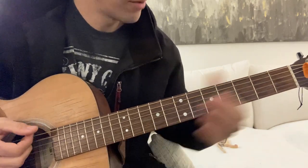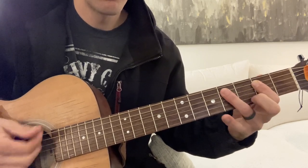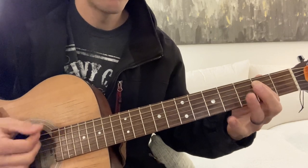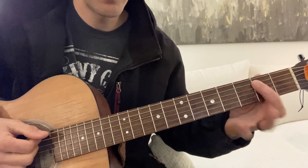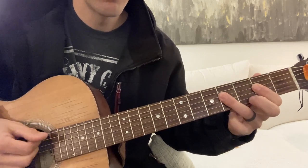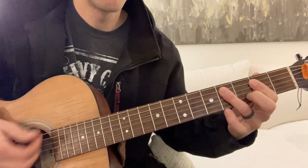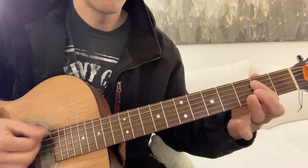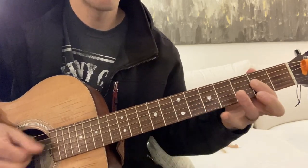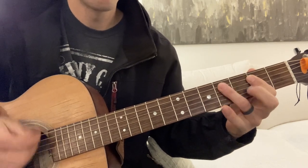So you're going to get your 12-bar blues down — basic 12-bar blues. Going to the A there, back to the E. Turnaround.